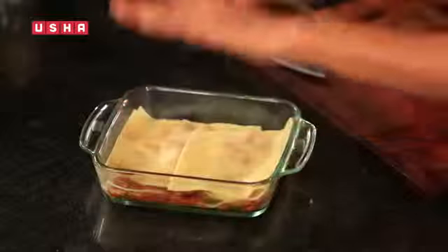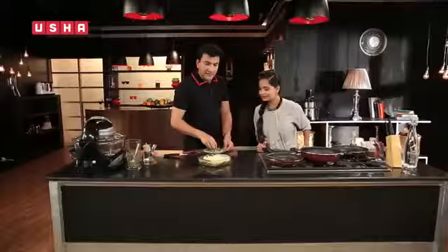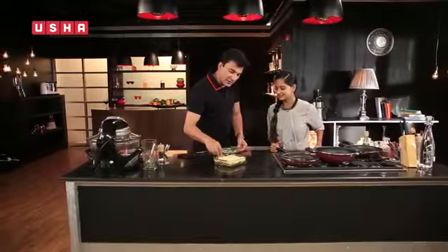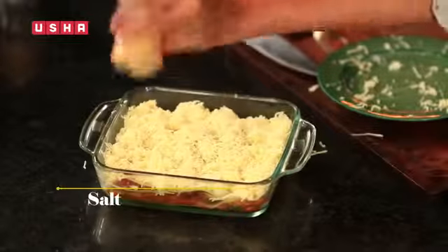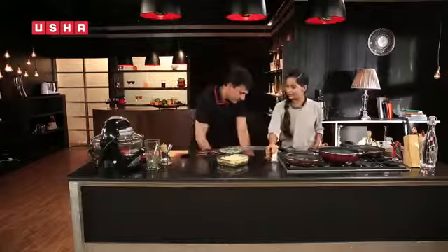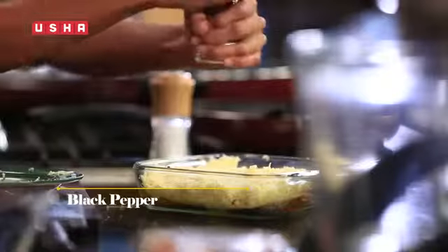We will add some layers, then grated mozzarella cheese on top. When the cheese melts, it will have a great texture. A little salt and pepper on it, because mozzarella cheese is very bland and doesn't have much taste.